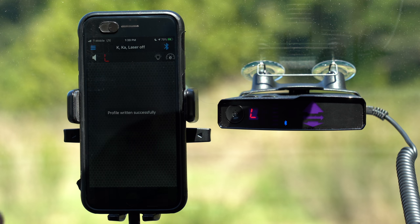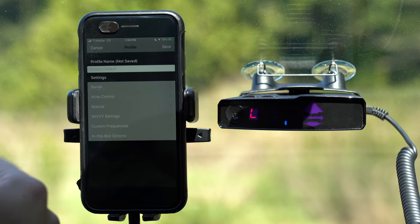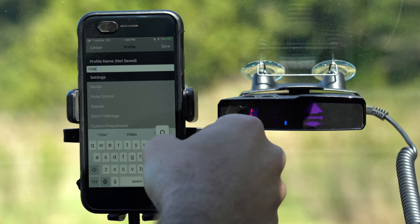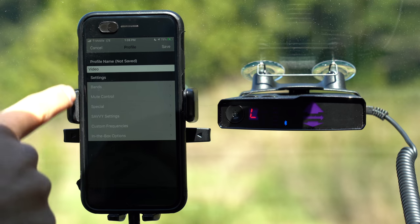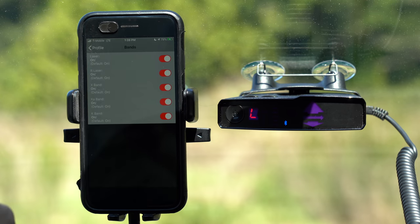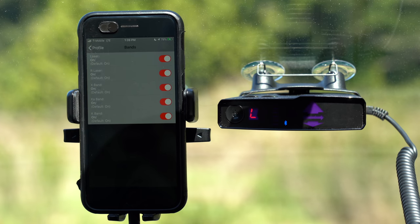What we're going to do for this video is go back over here, click this plus icon, and create a new set of profiles just starting from scratch. We'll just type in 'video' and hit return, and then you'll see we've got a couple different sections here with different groups of settings. We'll start with bands, so tapping on there, you see we've got a number of different options to control our different radar and laser bands.